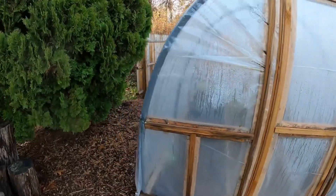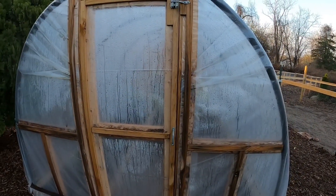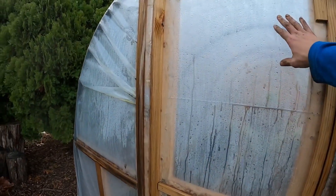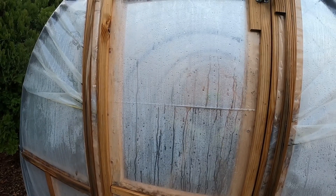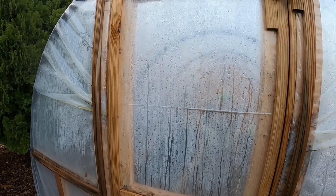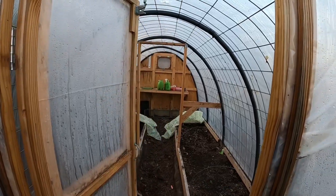We framed out the door — nothing different on the other side. One variation we did on our end was to make the door interchangeable. Right now it's the cold season, so we just have the one with the greenhouse tarp on it. But it switches out to one that has screen for airflow when it gets hotter.